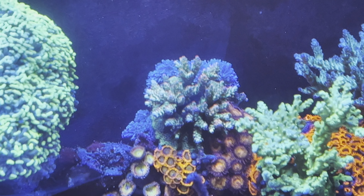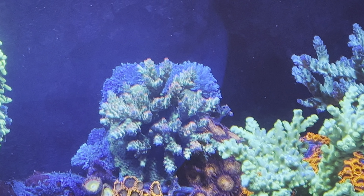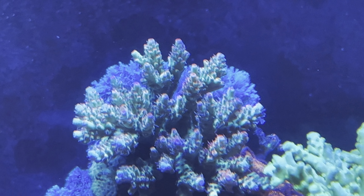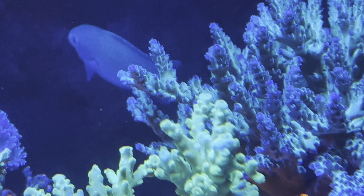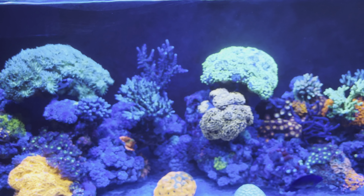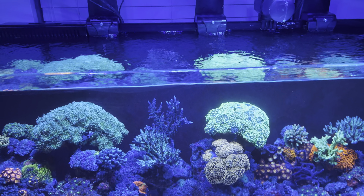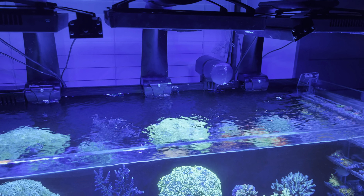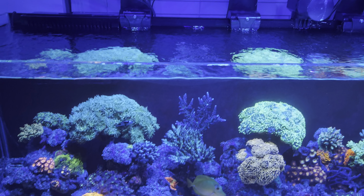The SPS are doing pretty good — you can see some polyp extension on these guys, so I think I'm okay, but you never know given the wild swings. I've got two XR15 G4 Pros and one XR30 G4 Pro, all running on the Mobius app.